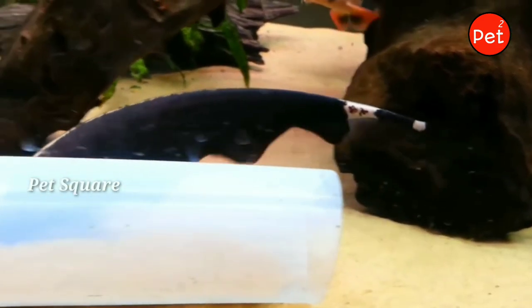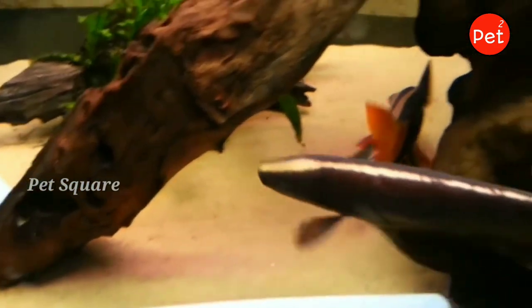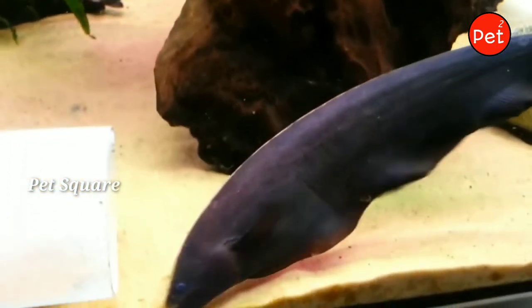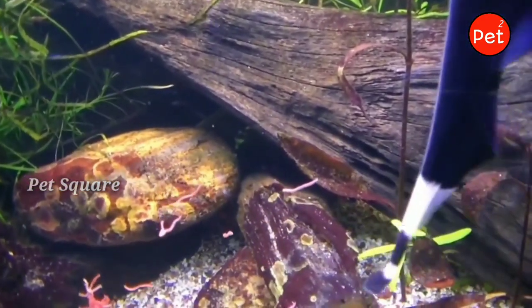It is a nice fish to choose for your aquarium. This fish requires close attention to water conditions. You need to maintain good water conditions consistently, as poor water conditions can lead to health issues for these fish.